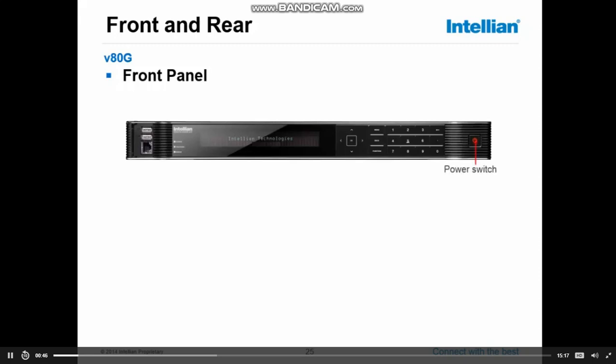Looking at the unit, first we see the power switch. The power for the antenna is coming from the ACU unit, so by switching the power on the ACU, you will also switch the power on the antenna above deck. Next to that, we have number keys, some function keys, and some arrow keys, and from the keypad it's possible to do a complete setup of your antenna and run diagnostics.